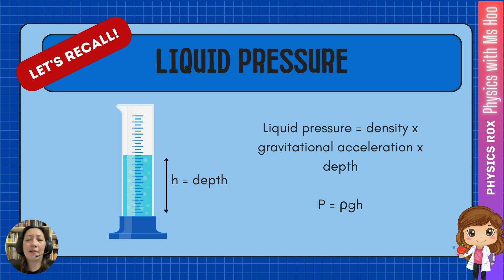Now let us recall the concept of liquid pressure. If you have not learned about liquid pressure, please watch my video about liquid pressure. Liquid pressure can be calculated by taking density times gravitational acceleration times depth, or based on the equation P equals rho g h. We know that liquid will exert a pressure based on its density, the gravitational acceleration, and its depth.